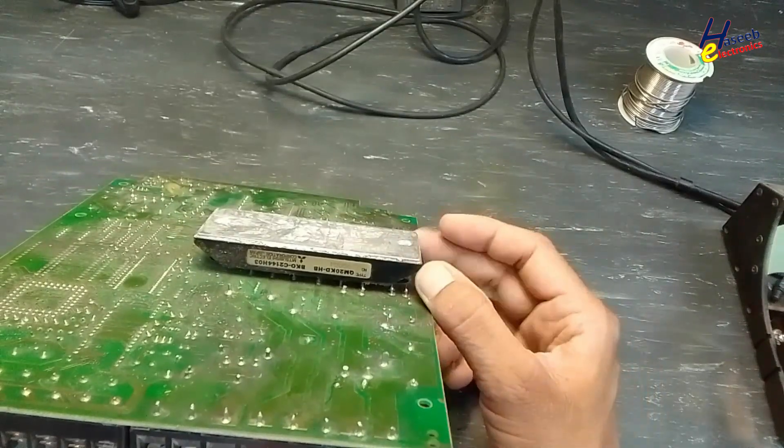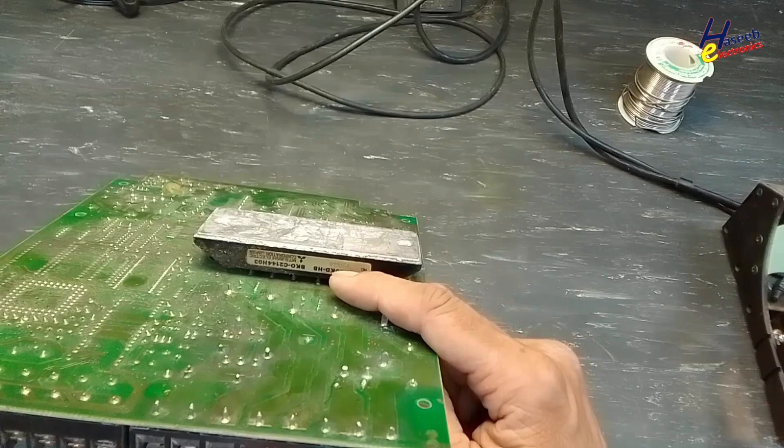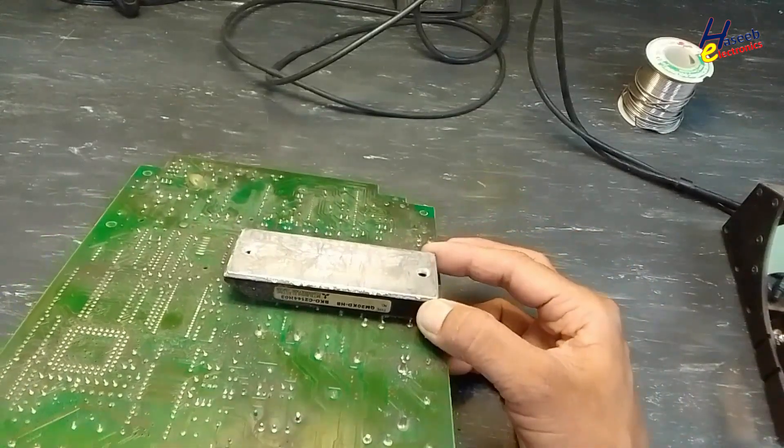Let's remove this IGBT switching module. QM20KD-HB — it is a Mitsubishi 3-phase switching module and rectifier unit.